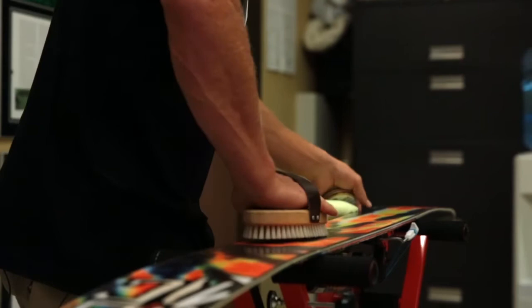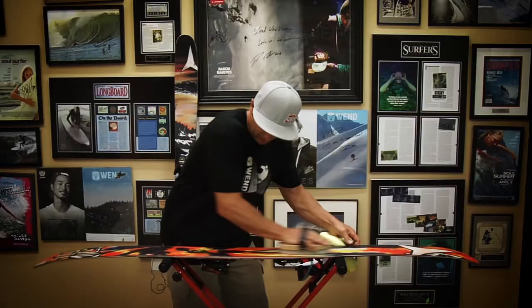...the most durability: finish off with a tip-to-tail scrubbing motion on the base. You really get the wax deep down in there a little more, it sticks around a little longer, and you'll feel some fast skis down the mountain.